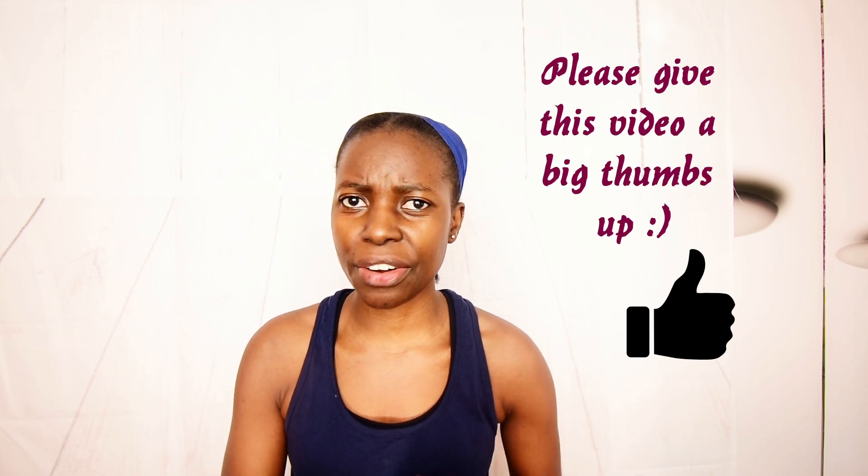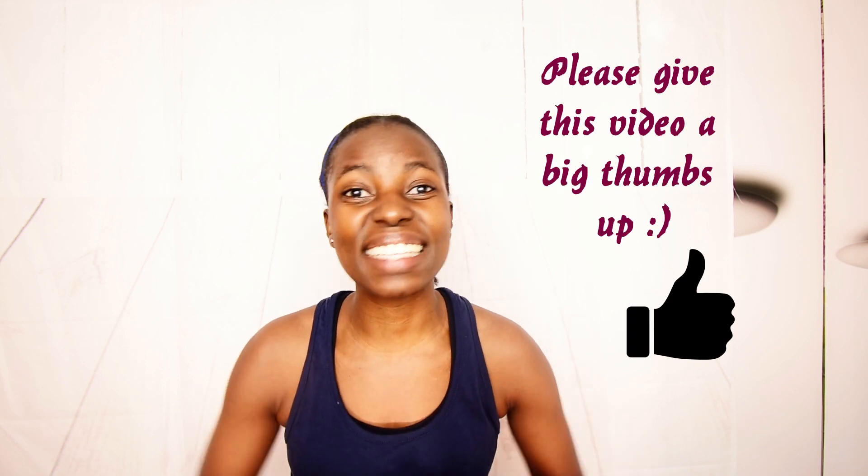So some of my workout buddies and I decided to drink celery juice for 7 days, and yes, good things happened. So before getting into what I experienced taking this juice for 7 days, let's go through how to prepare the celery juice.